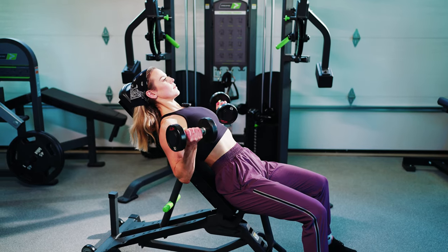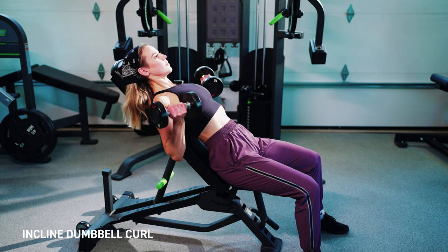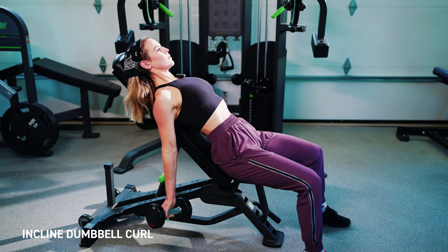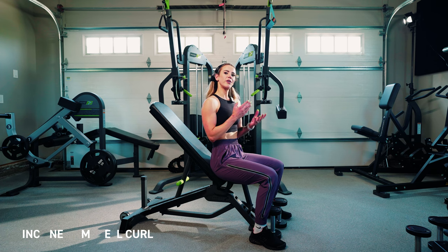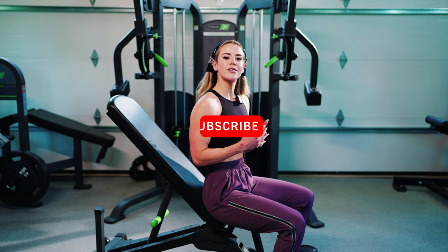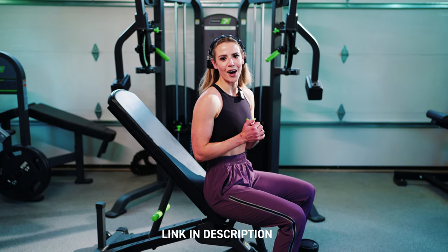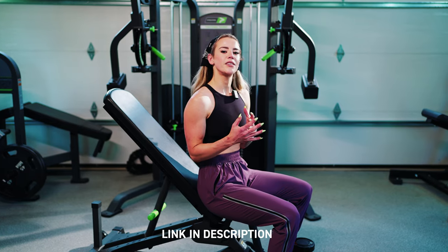Hey guys, Coach Sue here with Physique Development. Today we're going to be educating on the incline dumbbell curl. An exercise you could substitute for this movement — or use this movement as a substitute for — would be the facing away cable curl. If you haven't seen that video of ours yet, we'll have that linked below, so definitely go check it out.